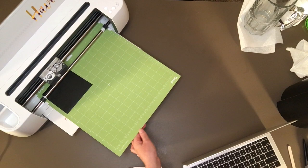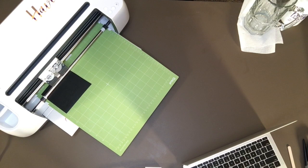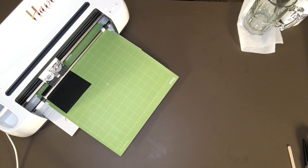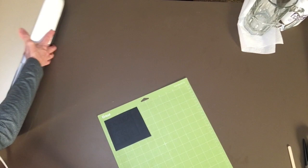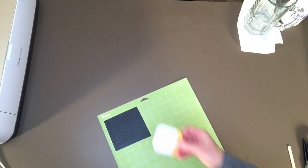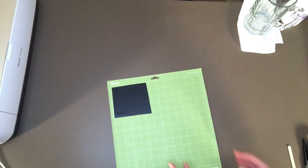Now I'm going to send it — that was just to load my material. We're done with the computer and the Maker, so I'll move my computer out of the way. Let me unload my material and then I'll move the Maker out of the way. I also want to cover up my mats right after I use them so that dust does not accumulate on those.